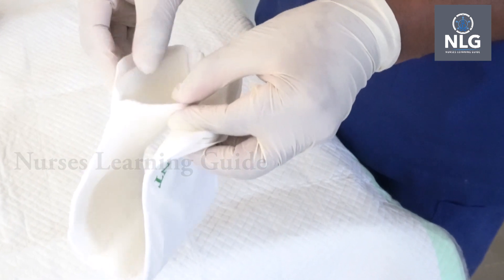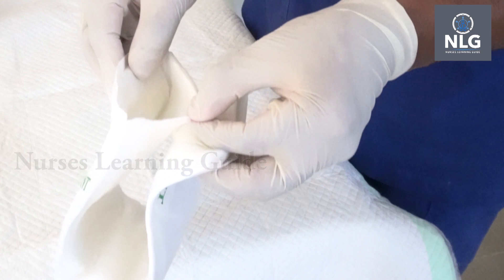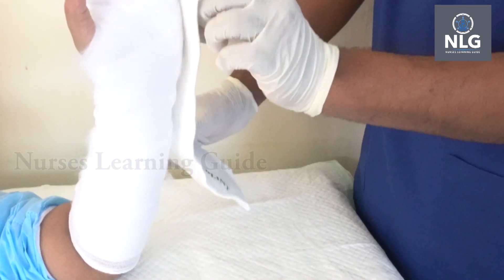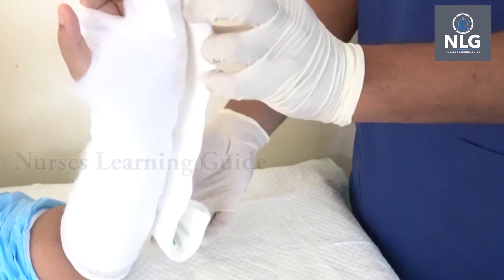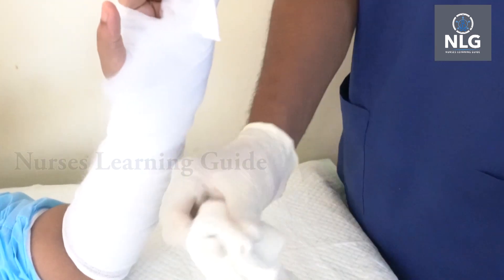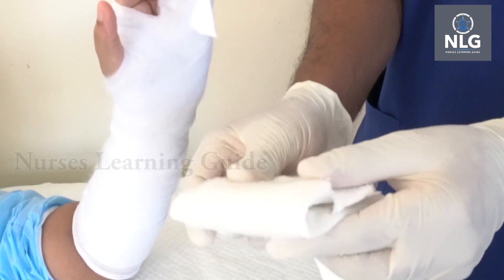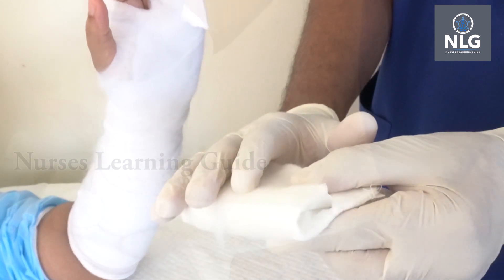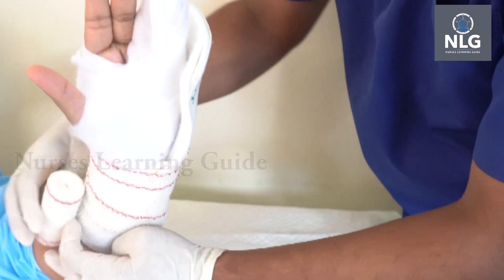If you are a beginner, it is better not to use water. It gets dry within 5 to 10 minutes. When you place the splint, if the length is too long, do not fold it and apply — folding may cause pressure injury. It is better to remove the extra length from the middle, and start applying from the middle.